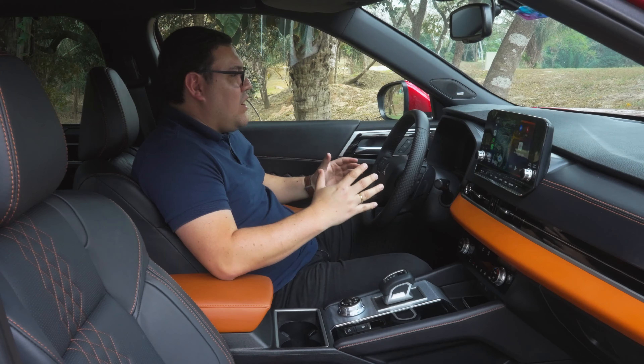Pasemos a las plazas traseras. Con el asiento delantero en mi posición de manejo — yo mido 1.77 m — el espacio es muy pero muy bueno, entre 8 a 10 dedos de distancia. Recordemos que la Outlander cuenta con una tercera fila de asientos, así que el espacio de la segunda fila dependerá de cuánto demos a la tercera. La tercera fila es para uso ocasional o para personas de baja estatura, ya que el espacio no es el más amplio.